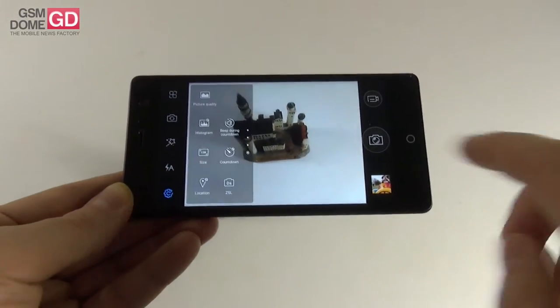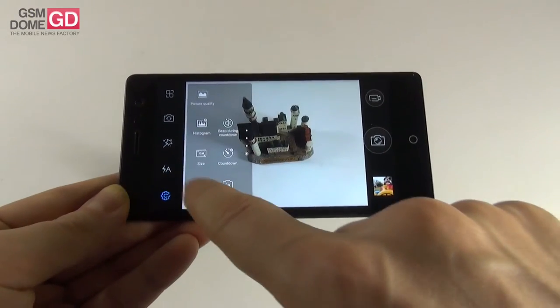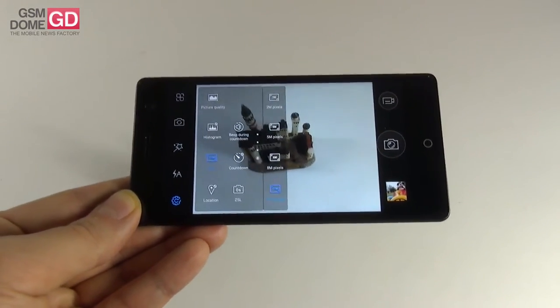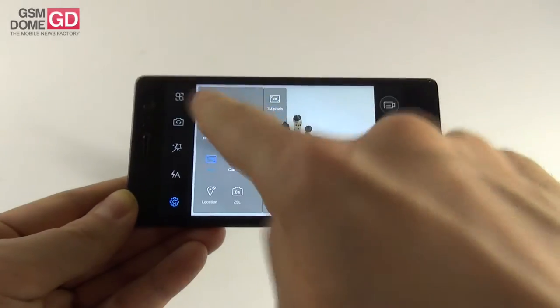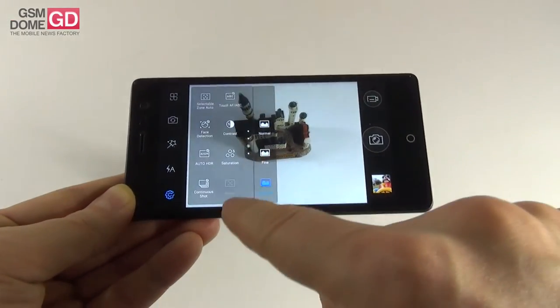The options menu has a ton of settings. Zero shutter delay can be set on or off, plus location, countdown, and size — you can take photos at 13 megapixels despite the 8MP sensor, or at 8, 5, or 2 megapixels. There's also beep, histogram, picture quality at normal, fine, or super fine, and focus — which is a bit of a mixed bag, sometimes accessible and sometimes not.